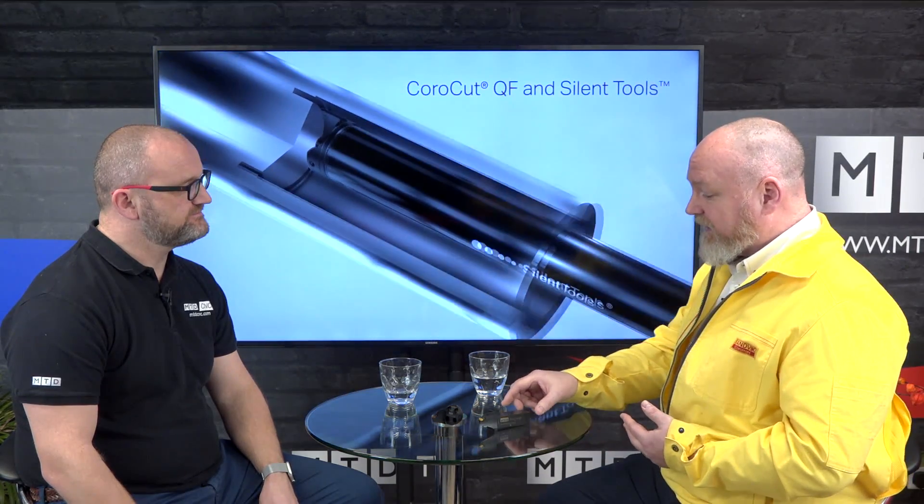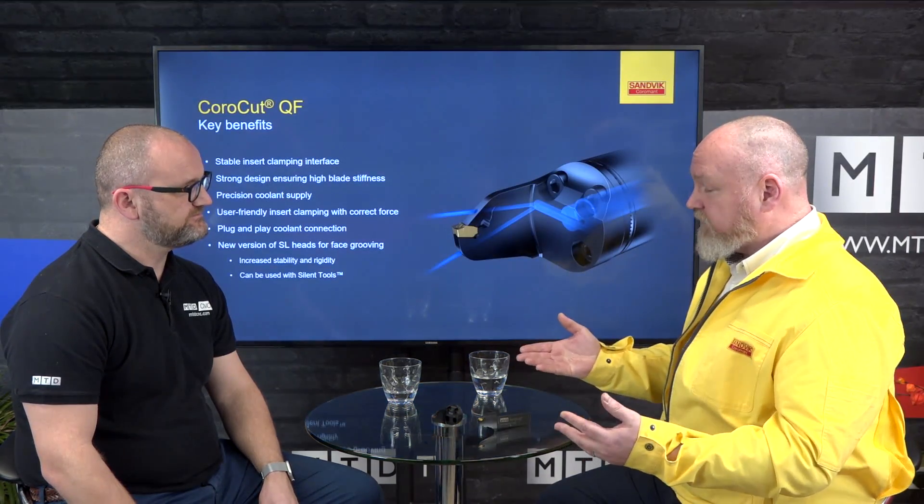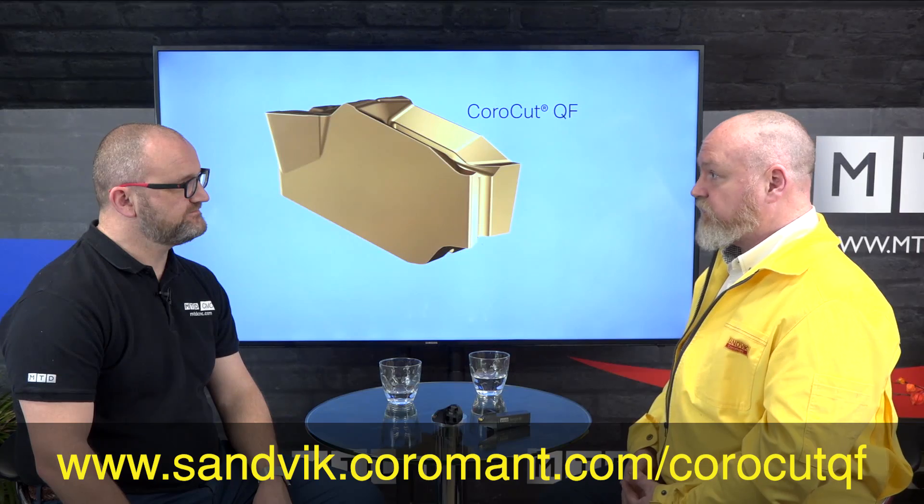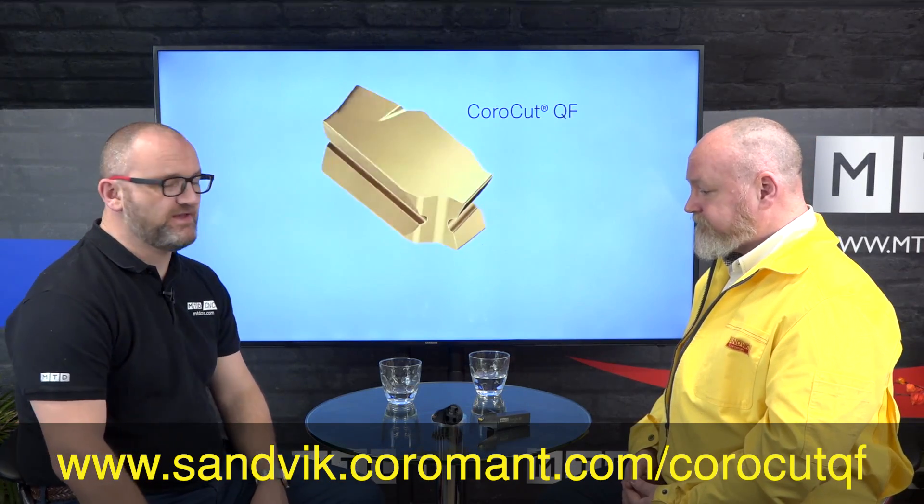There are no real limitations to the system — it can go on pretty much any machine tool. We have the QS shank used in most lathe tools, and with the SL coupling it can go onto adapters on any machine. In this latest product launch we also have Coromant Capto as standard tools, and all the features — including over and under coolant as standard — are carried over into those tools. It's a very comprehensive range.